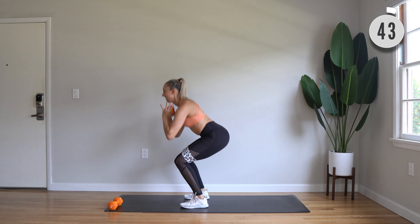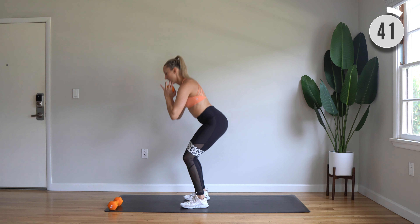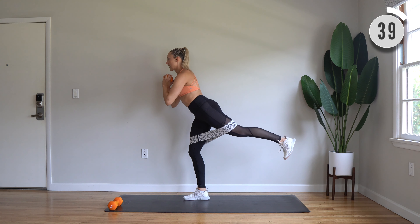All right, take a breather. Then we're going to do the other side. Right leg steps back. Pulse, pulse. Then tap back in.